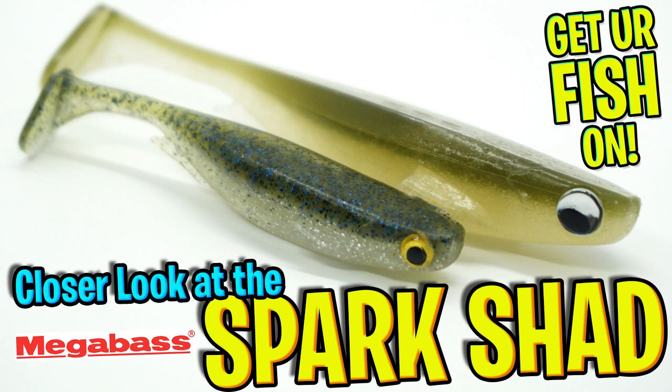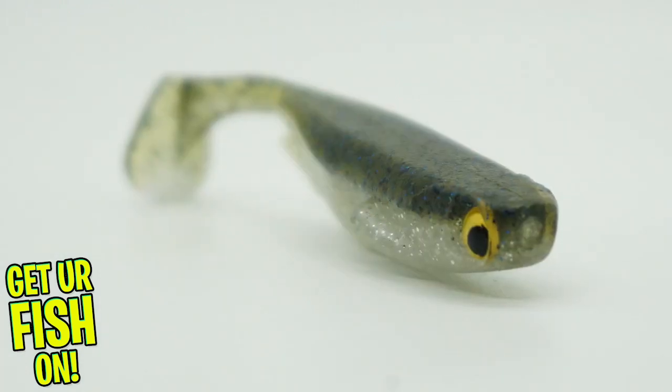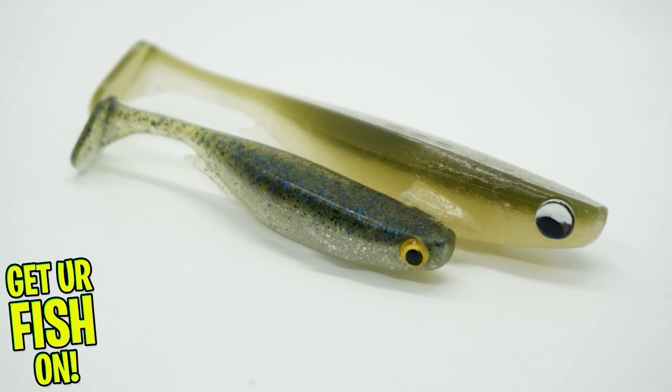You and I are going to take a closer look at the Megabass Sparkshad. The Megabass Sparkshad is a great finesse swimbait that is loaded and crafted with a salt-rich compound laden with shellfish and baitfish powders. These attract predator fish to seek out, hunt, and eat.